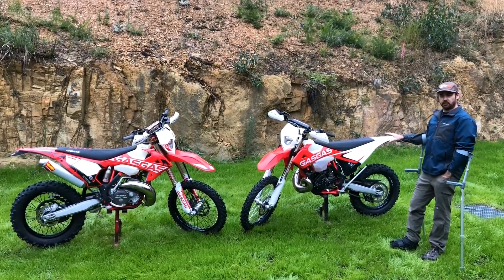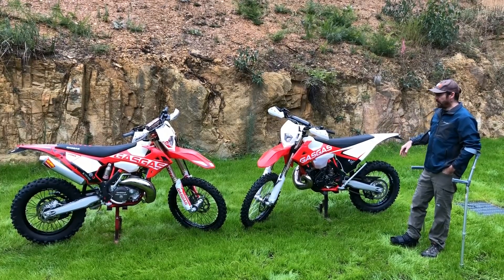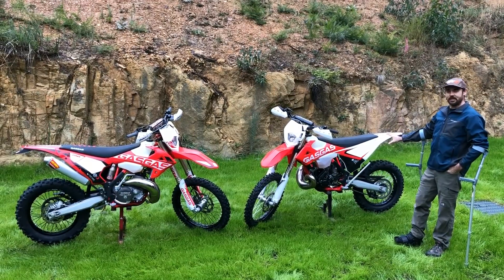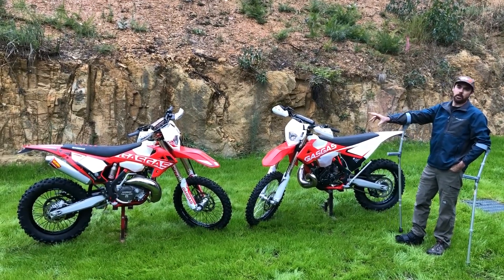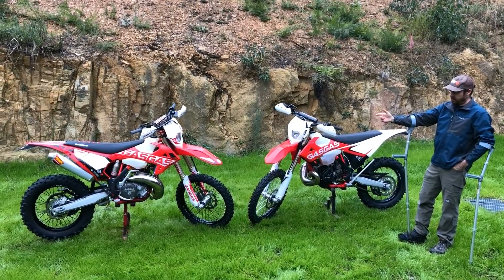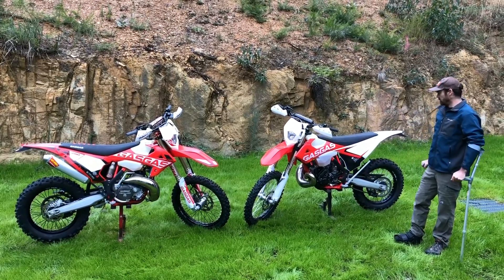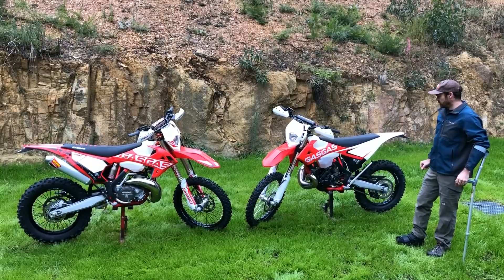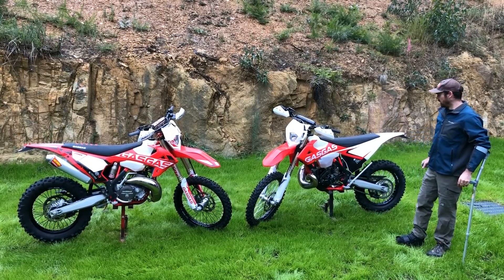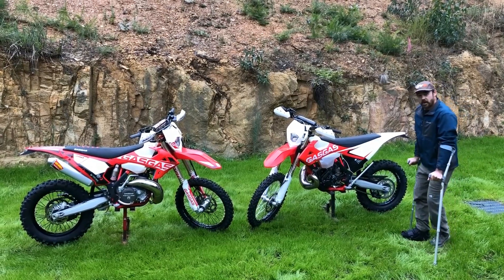Toro have basically hit the GasGas with a clean sheet of paper, just redesigned them from the ground up, and this is the result. We've got two models here — this is the standard EC and this is the GP model. The GP model is a little bit like what you'd see from KTM as a Six Day Special, or Beta as the Racing Edition, or Sherco's Factory Edition. They've all got a blinged-up version and a standard version. GasGas has probably gone a little bit further than most with the bling on the factory version, but we'll go over that.